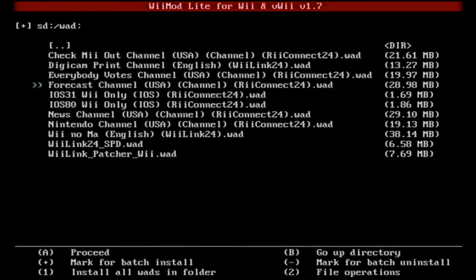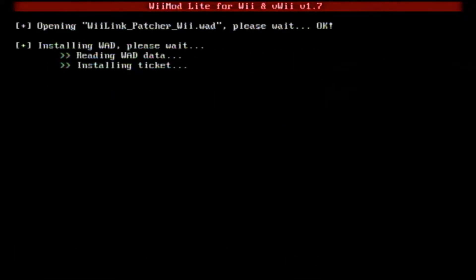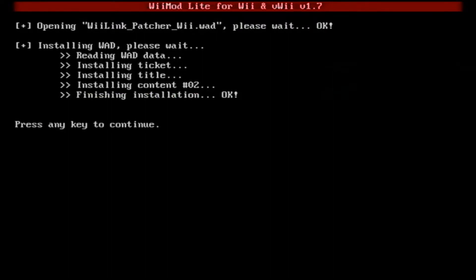Finally, you can install the WiiLink20 — the WiiLink underscore Patcher underscore Wii.WAD — and just install that.